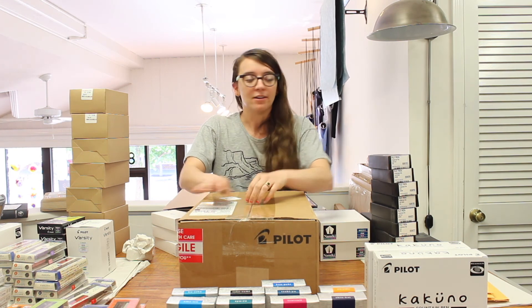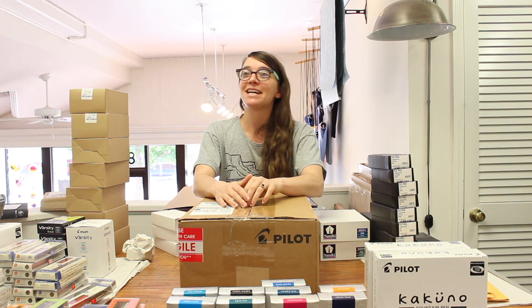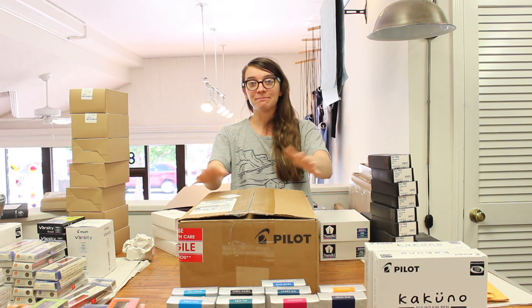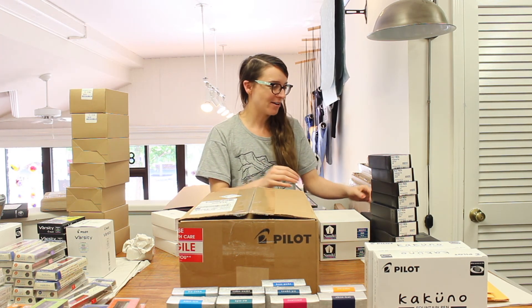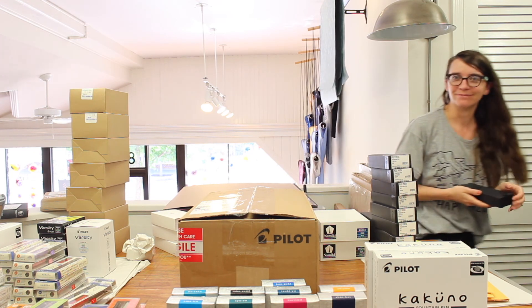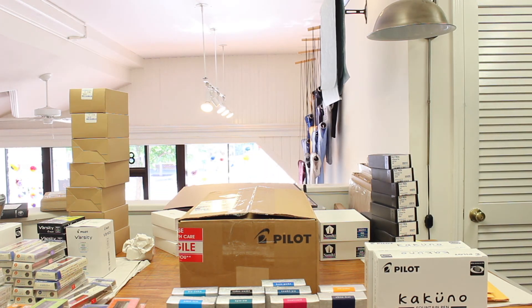No problem — no ink spilled in the box. Am I done? Okay. Like and subscribe. Thanks, Paul, for all your help, always. I'm gonna take my Falcon and go. See ya, bye!